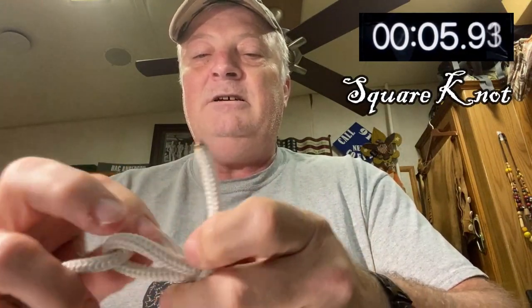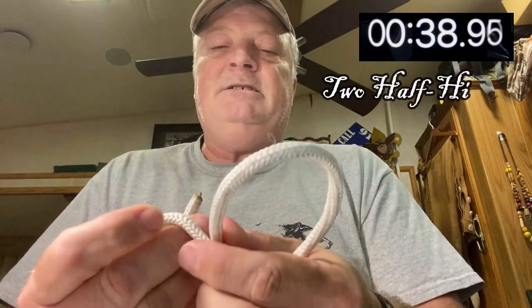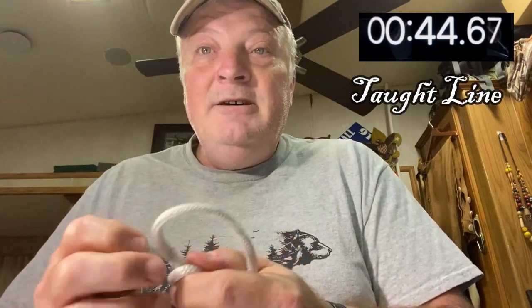Ready, set, go! All right, that's one, that's two, that's three. Bowline — that's four. Hitch — that's five. Two half hitches — that's six. And taut-line hitch — seven. I'm done!